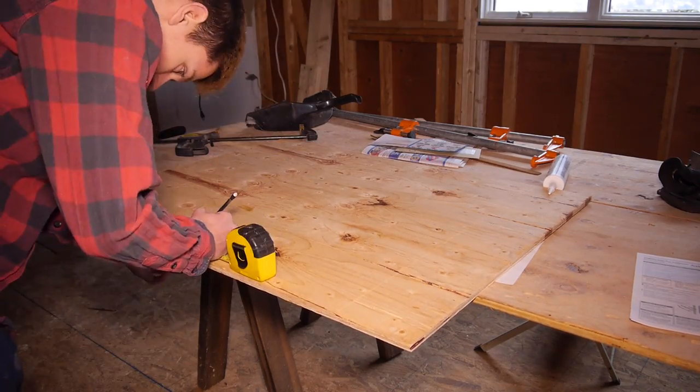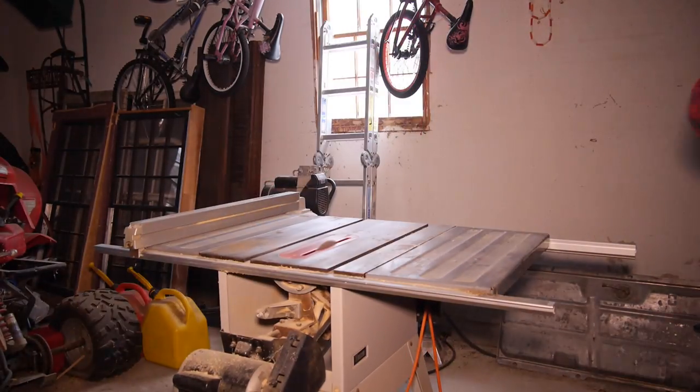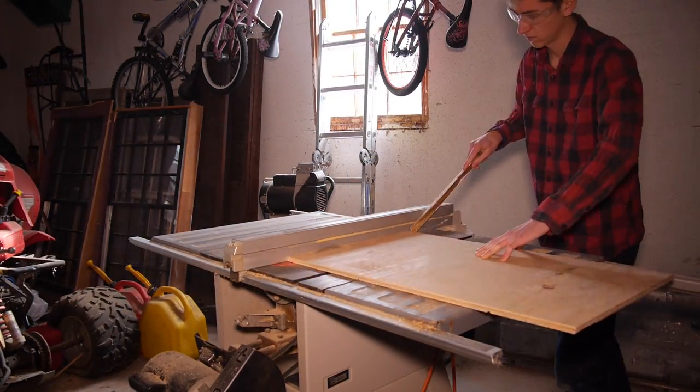Next I measured out my side panels: one at 29 by 18 inches and one at 26 and a half by 18 inches. I cut these out on the table saw, laid them on my frame, and drilled and screwed them in.